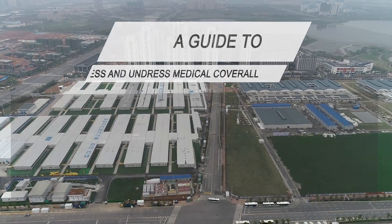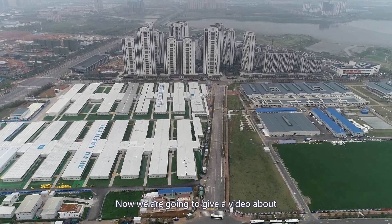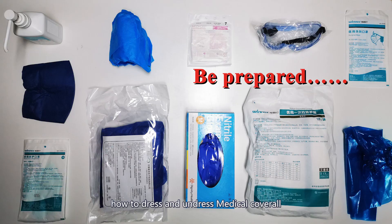This is Lei Shenshan Hospital. We are going to give a video about how to dress and undress a medical cover room.